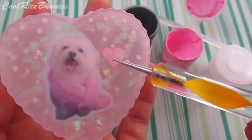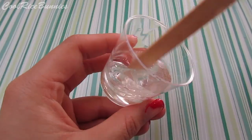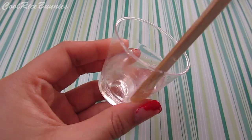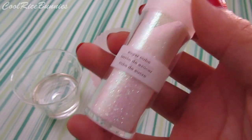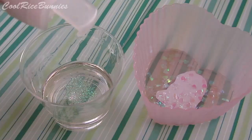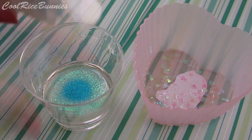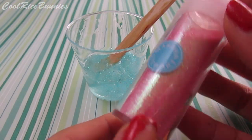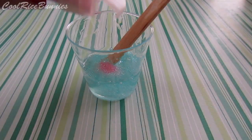Then I mixed another batch of resin and for this batch I decided to mix in different glitter colors. I took blue iridescent glitter and white iridescent glitter and sprinkled them in and mixed it through. Then I decided to add some pink glitter and mixed that in with a popsicle stick.